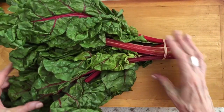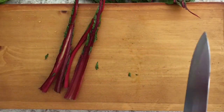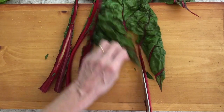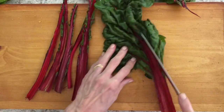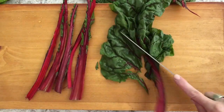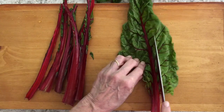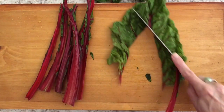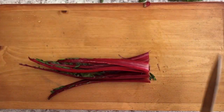Here is what Swiss chard looks like for those of you that aren't familiar — this bunch came from the regular grocery store in July. Swiss chard is the mildest and sweetest of all the leafy greens, but you do need to remove the rib. Once the rib is removed, the greens themselves will cook just like spinach — they cook down, unlike collards and kale.